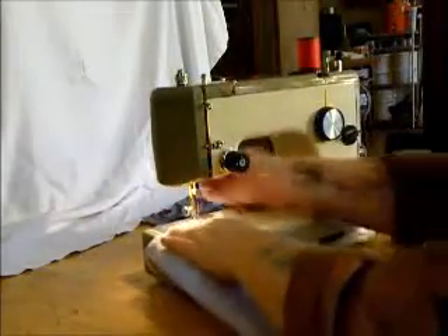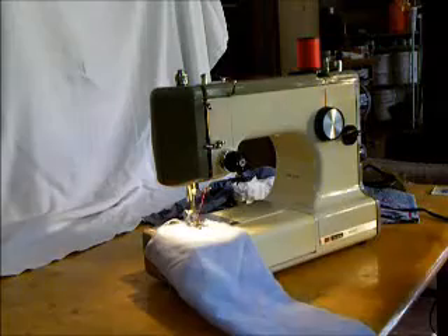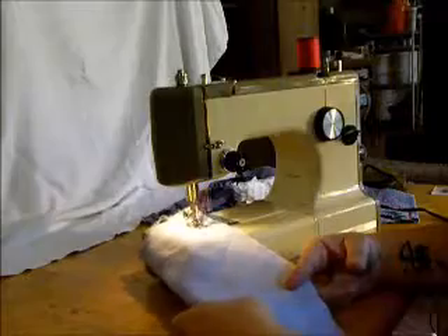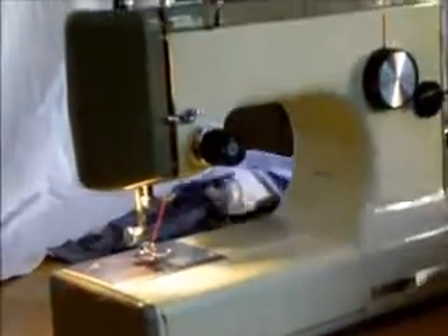Let's sew some basic oxford cloth here. Drop your needle, hold your threads, and you're sewing. Reverse and forward. Now we don't have an applique foot on here — an applique foot has a tunnel underneath that lets the packed stitching glide under if you're going to do applique. But we've got a nice balanced stitch there.